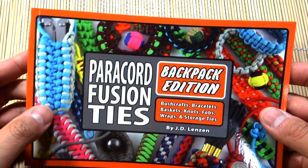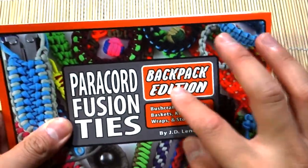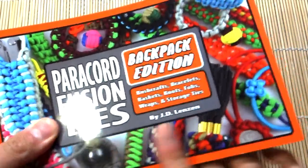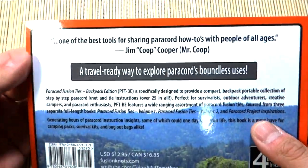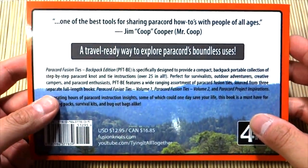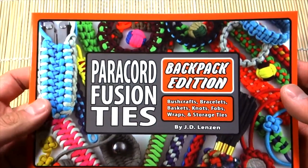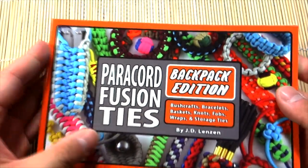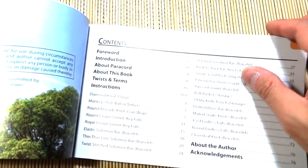He reached out and sent me this book, and I'm really appreciative of that. He sent me a few other books as well. It's the Backpack Edition because, as you can see, the format is a lot smaller — it's not a full-sized book. You can throw this in your backpack to bring along camping or just to pass the time out in nature.